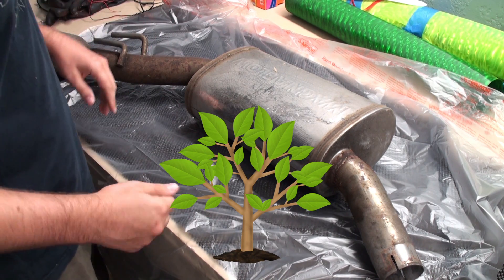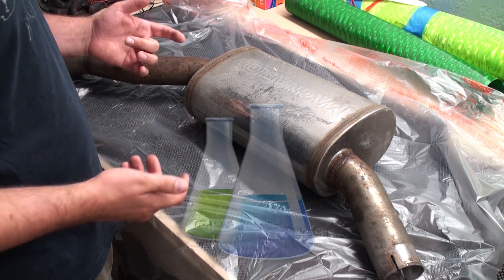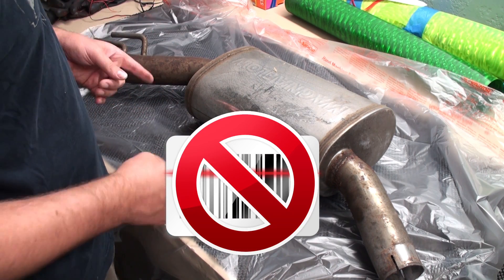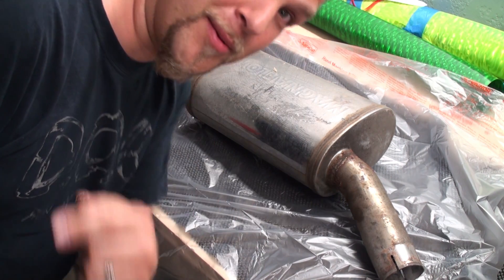Today we're going to experiment with a little bit of a — I guess natural, not necessarily natural, but less chemical? No, it's chemical. Less retail? No, it's retail. I guess something less toxic. Toxic, that's the word I'm looking for.